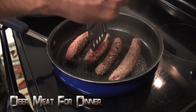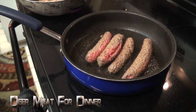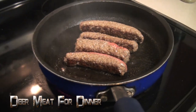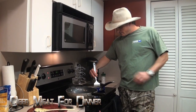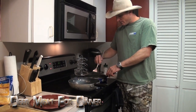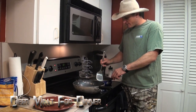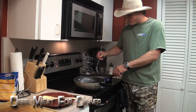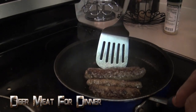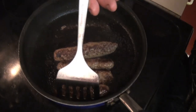Just turn them a quarter turn, because we're turning these deer dogs every little bit. They're gonna cook fast because they're getting heat from all angles. You don't want to overcook your deer dogs — that would not be good.